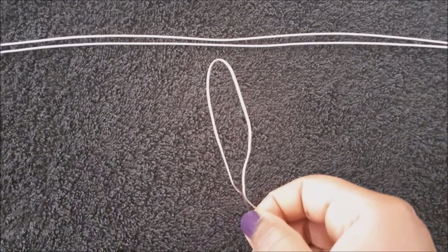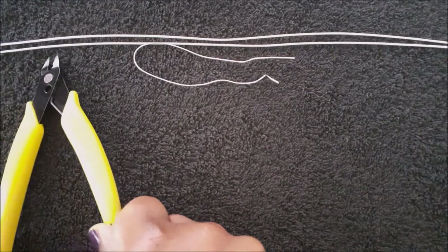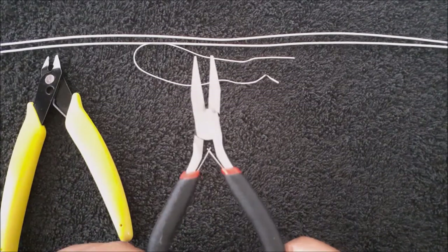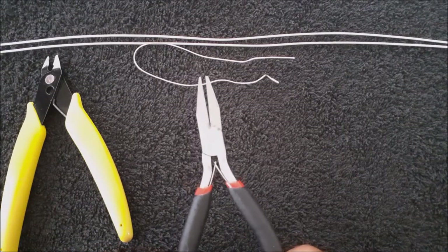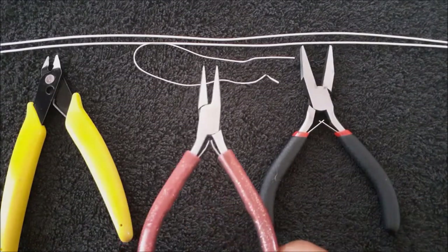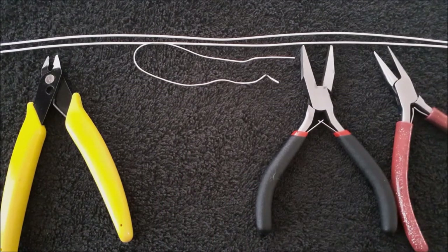To make the earrings I will be using 16 inches of 14 gauge aluminum wire and 4 inches of 20 gauge sterling silver wire, a flush cutter, a flat nose pliers, a chain nose pliers, and a ruler.